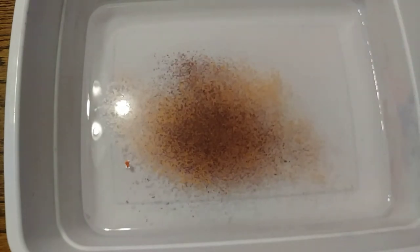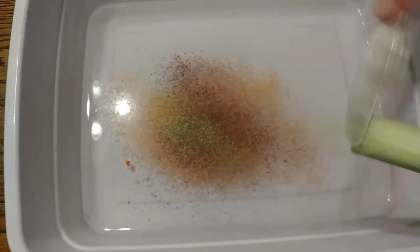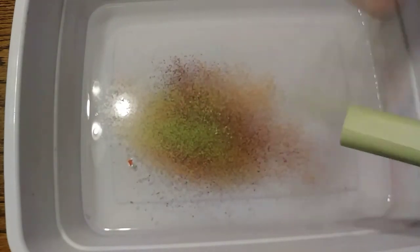Now we're gonna do our second color — same thing, we're gonna just scrape it right onto the top of the water. Very cool. And the next is gonna be green. Okay, that looks pretty good.